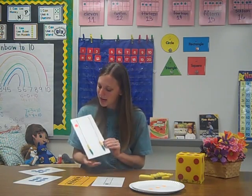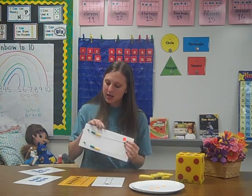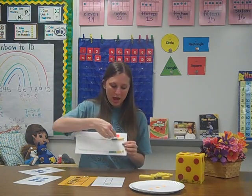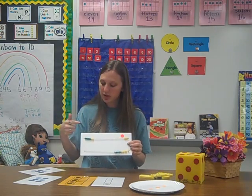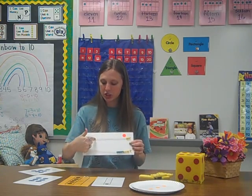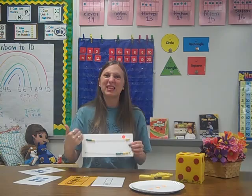Another tool that we use at school is the rekenrek. We have a video about the rekenrek if you want more information. The rekenrek simply has ten beads on top and ten beads on bottom. If this were over on this side, students would realize that there are five green and two yellow beads, so they would know that that's seven.